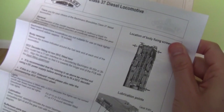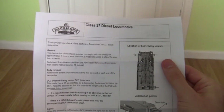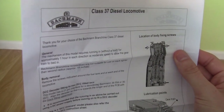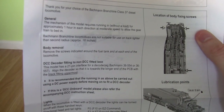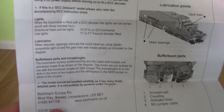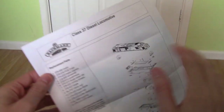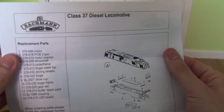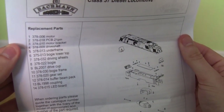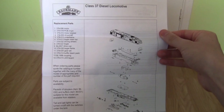Placing the cardboard tray to one side, the first thing it comes with is the Batman Class 37 instruction booklet. This covers general maintenance, body removal, lights, buffer beam parts, snow plows, and lubrication. On the back there is a Class 37 locomotive diagram giving all the part numbers if you ever need to replace parts on your locomotive.